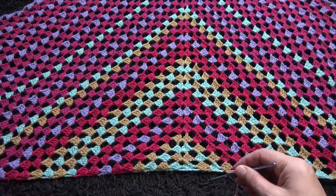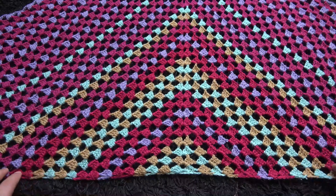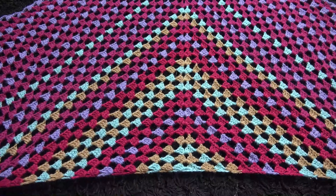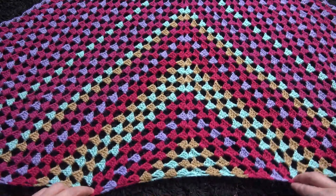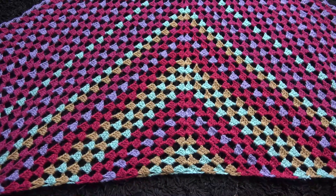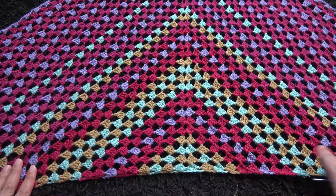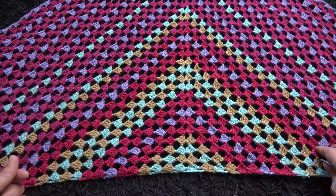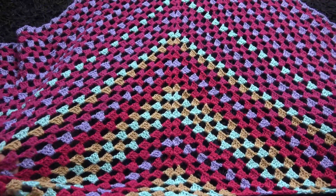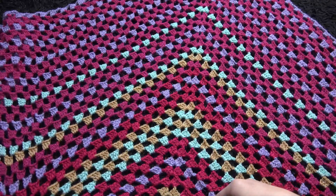Hi guys, for the pattern of this shawl you can find a link in the description below the video. I made a triangle granny shawl years ago but it was with thick yarn — this one is similar. I used yarn in size 2 for this shawl and a crochet hook in size 3.75 millimeters. I used different colors, mostly leftover yarn that I had. It's so light — this is definitely my favorite pattern for a granny triangle shawl, it's really nice.